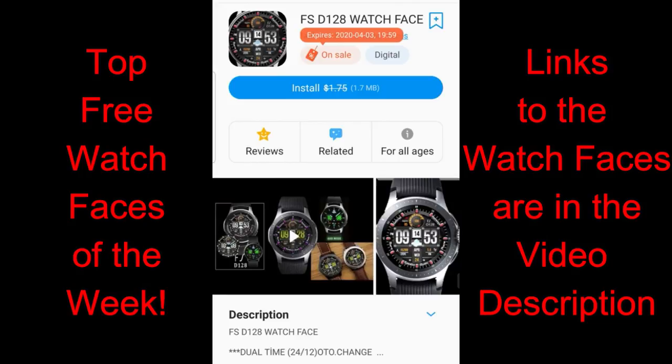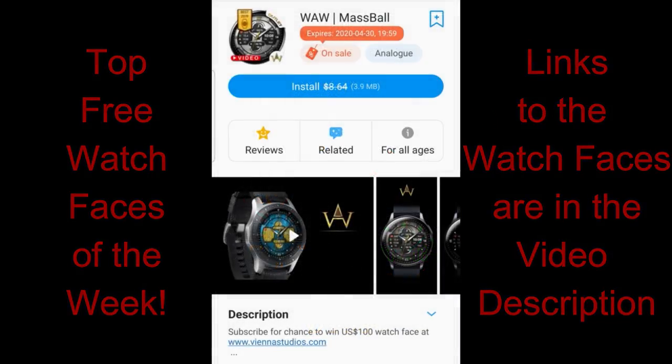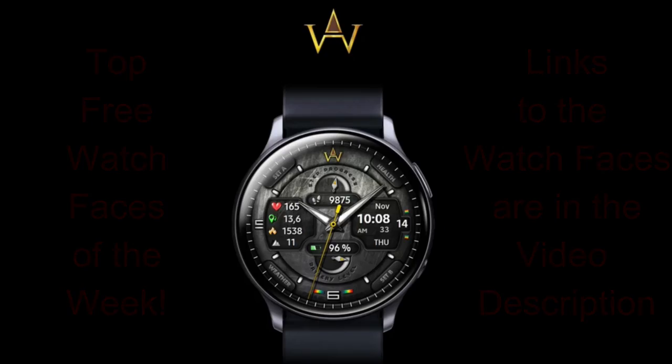Even if they're free, remember promotions can end and free faces can switch to paid versions at any time. I always recommend you download any face you like right away, because then it's always going to be in your account. I have four more beauties for you this week, so without further ado, let's start the review.